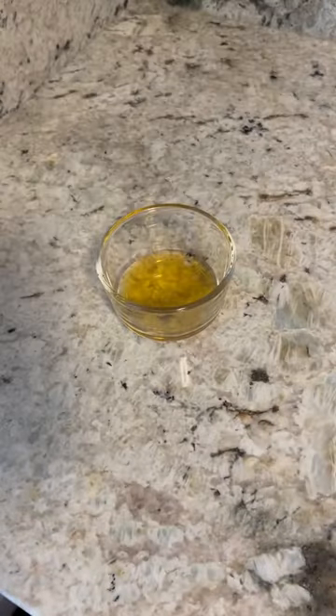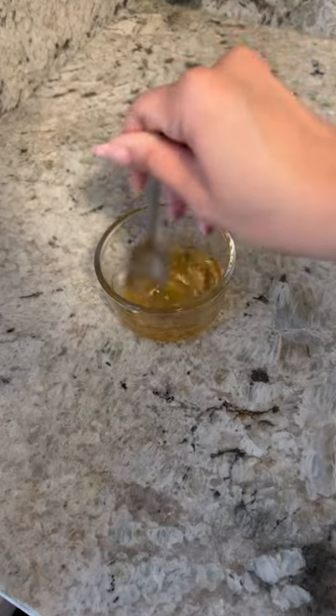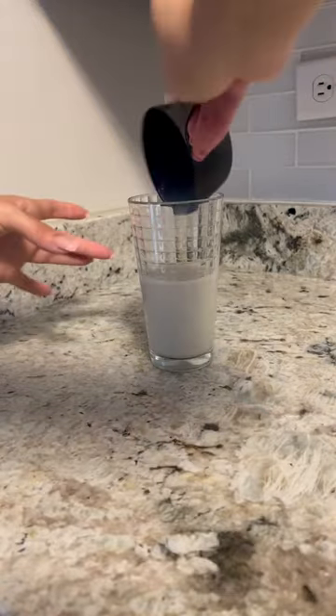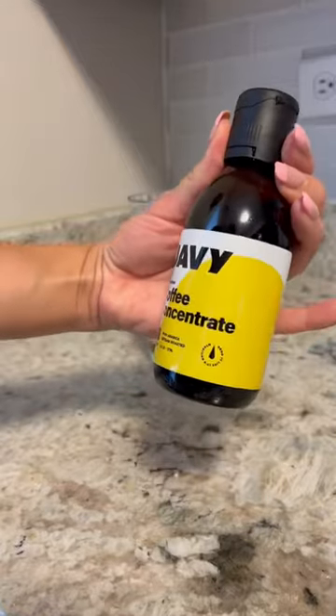Hey guys, buenos dias! Watch as I make my at-home version of a nice iced coffee. I start by creating my own sweetener using agave and a little bit of brown sugar. For my milk base, I use oat milk because I'm currently obsessed with oat milk. Then I go ahead and add my sweetener to my milk.